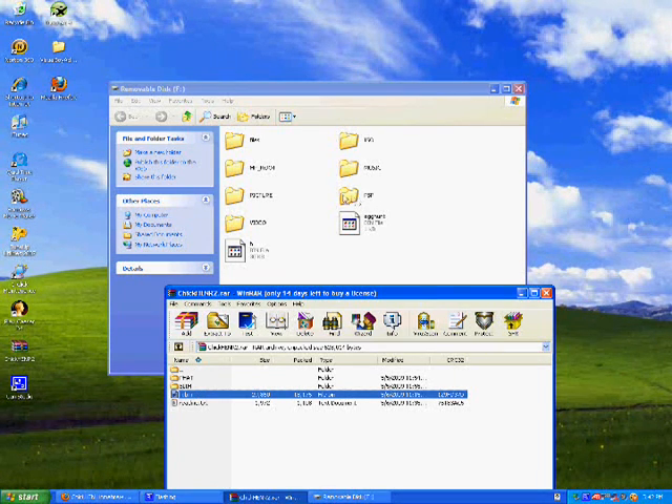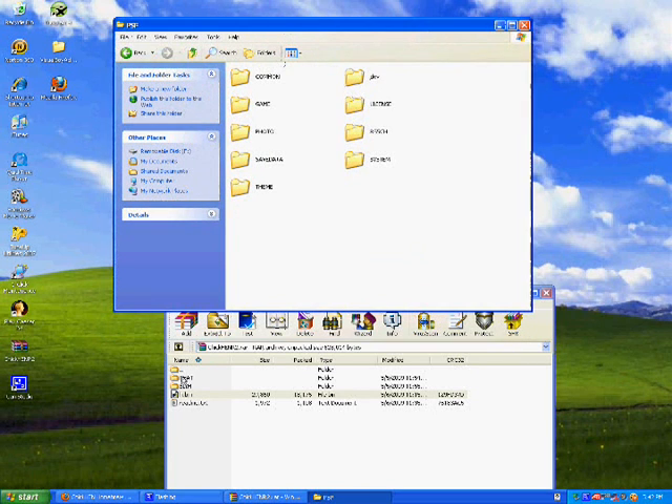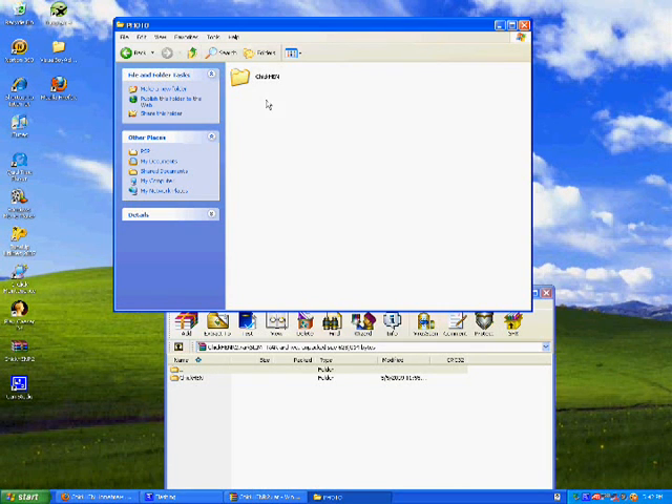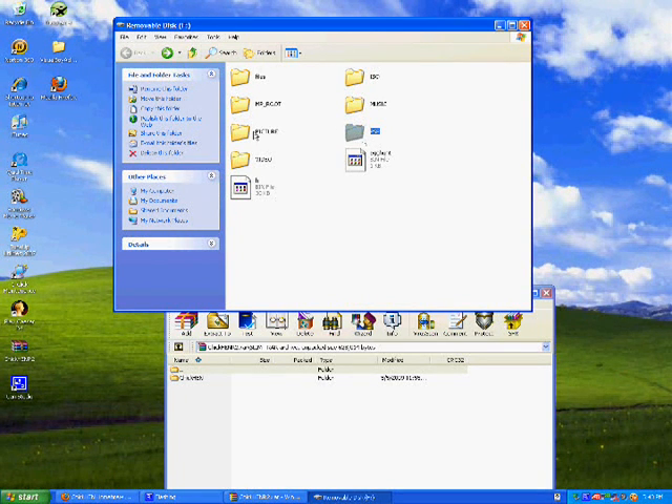Inside the PSP folder, there should be one called PHOTO, all capitalized. If not, just right-click, create a new folder, and name it PHOTO in all capitals. Inside that, open up the slim folder, and drag the Chicken folder into this PHOTO folder. Make sure there are no other pictures of any kind anywhere on your PSP — check the PHOTO folder and any picture folder outside the PSP folder.